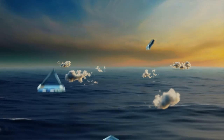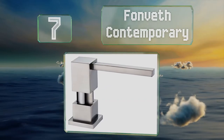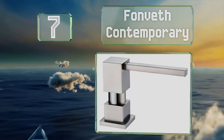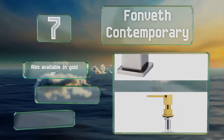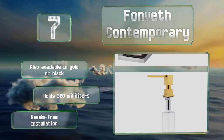At number seven, the Von Veth Contemporary sports a modern angular design, and you can count on both its brass parts and its clear bottle for longevity and ease of use. It's also available in gold or black and holds 320 millilitres. It promises a hassle-free installation.